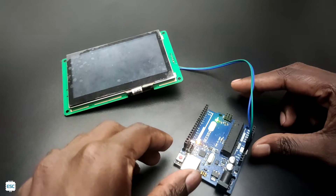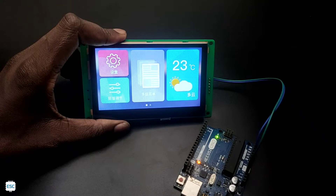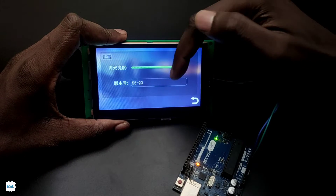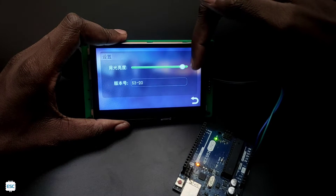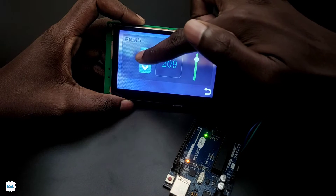Now let's turn on the Arduino and see — the display is turned on. Now you can see the beautiful interface. We can interact with the display, change values, and access the interface by touch.